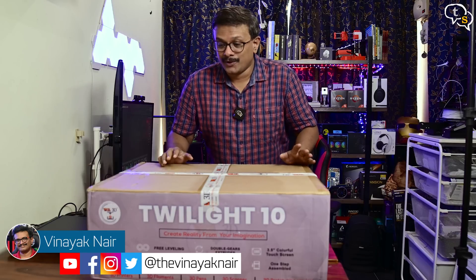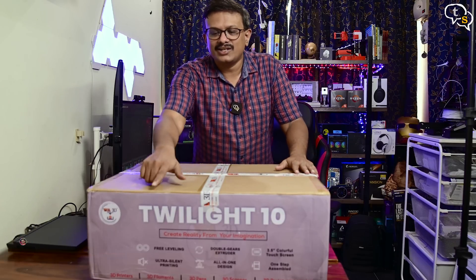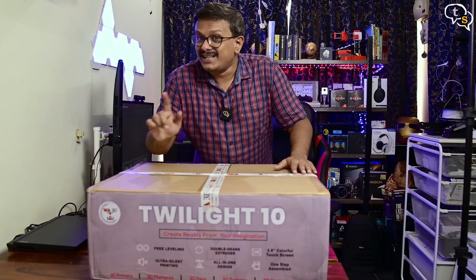Hey everyone, Unaik here. Vault 3D has been releasing a whole new range of 3D printers and the Twilight 10 is one of their new ones. So let's unbox it and check it out.